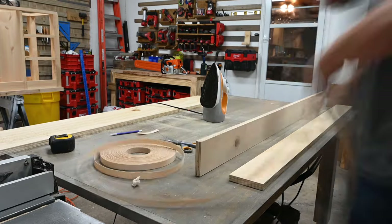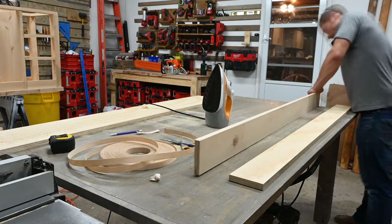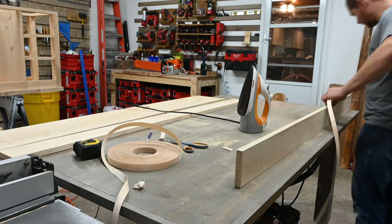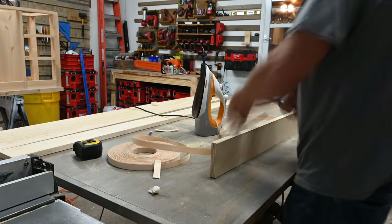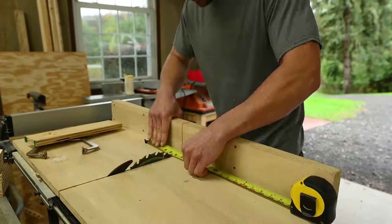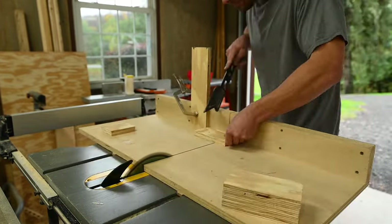I went through and did that on all the edges of the plywood that were going to be visible. I didn't bother with the edges that wouldn't be seen. I also cut the small pieces going in between the chalkboards and edge banded them as well.